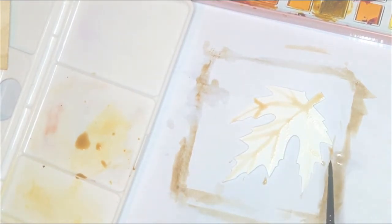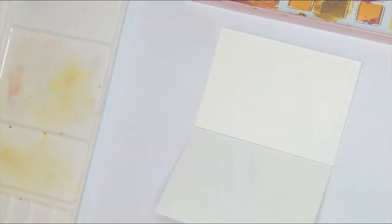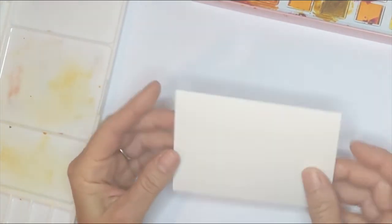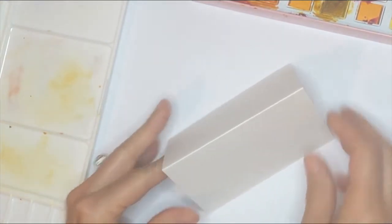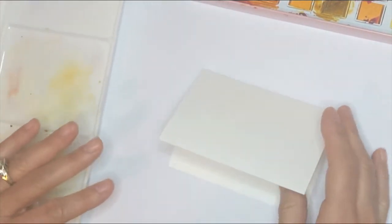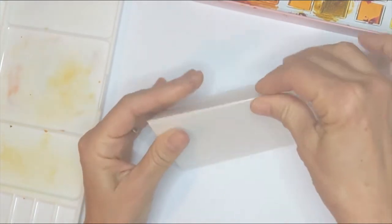I'm going to let these two pieces dry really well before I move on. For our next place card, we're going to work on a regular style where you fold it in half and put it on the table. It's still four and a half by six and a half, but this time I scored it right down the center so it will sit on the table like a tent.